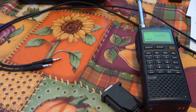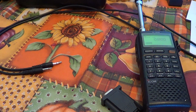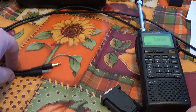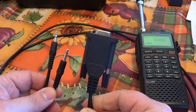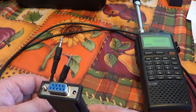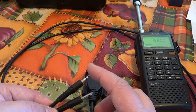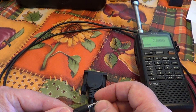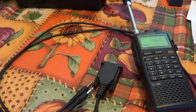Welcome to this ICOM ICR20 communications receiver video. If you looked at the first video on computer control, I've shown you what you need as a cable. Hopefully now you've ordered that special CIMV or CI5 cable for the ICOM ICR20 — a DB9 female to two 1.8mm Walkman-type connectors on top.